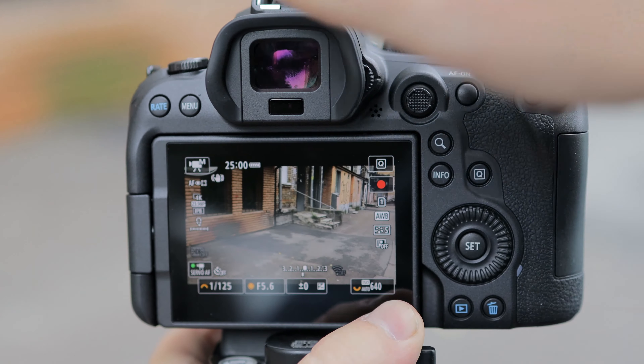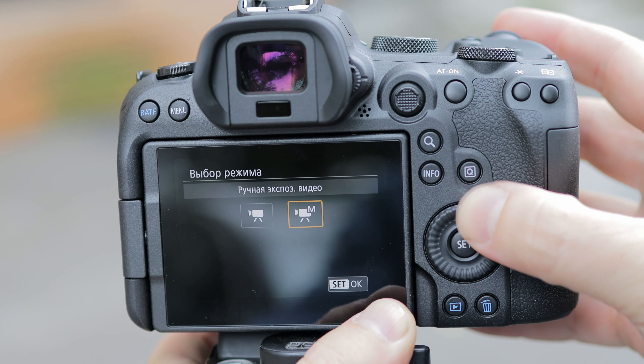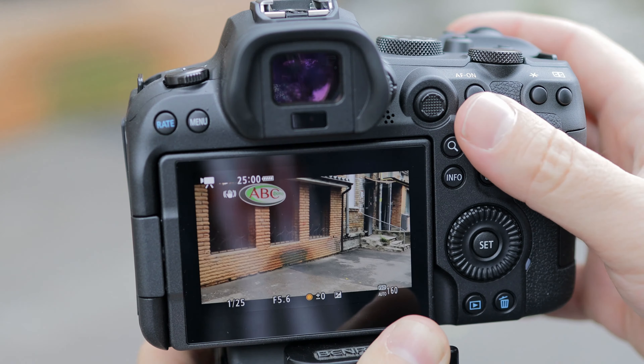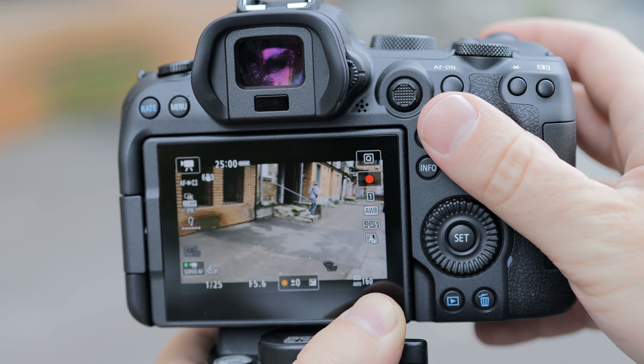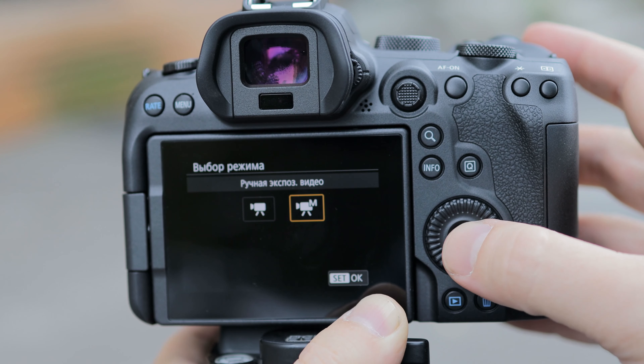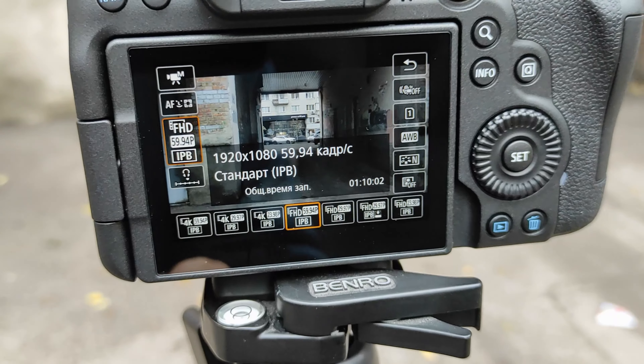The R6 is crippled because they didn't allow us to use AV and TV modes. So while video shooting — same as in Canon RP — you can only use auto mode or manual mode. You can put auto ISO, but in general it's only auto and manual.